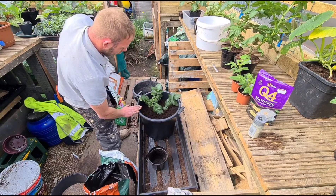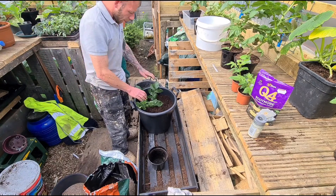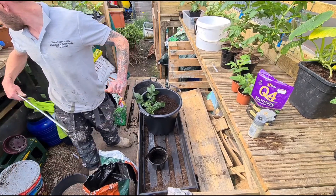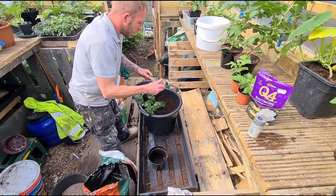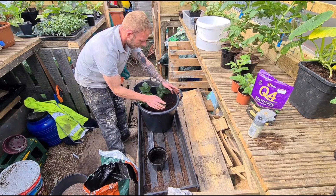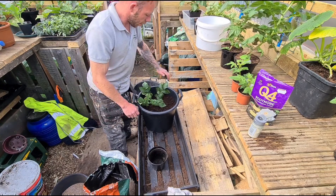I'll leave that a good few inches from the top and just top it up once the plant's grown up a bit and mulch around it with some grass clippings. So that's that one done guys, and hopefully we should have shoots coming up here as well, so the pot should be full rather than just having a single stem sticking out the top.